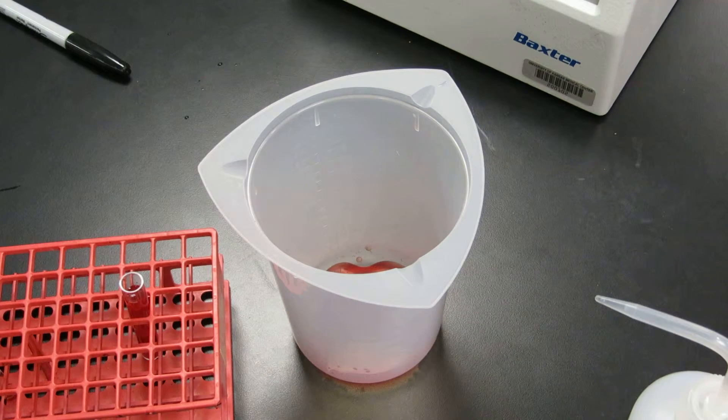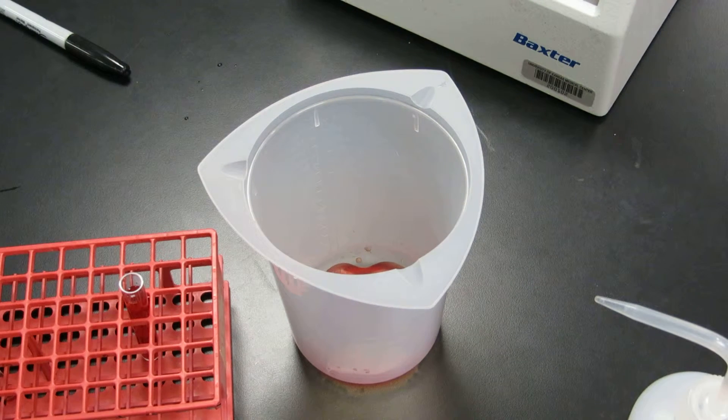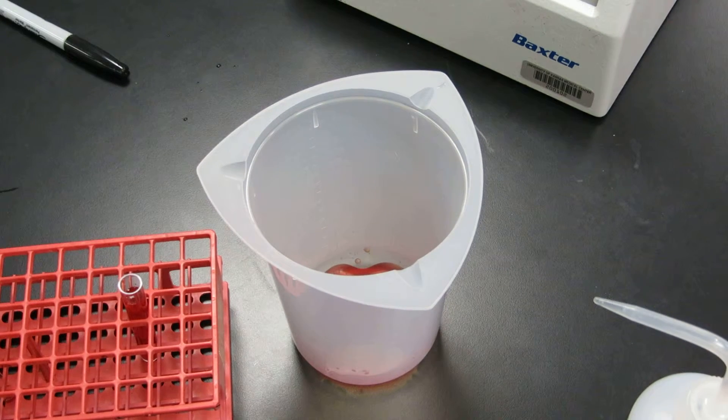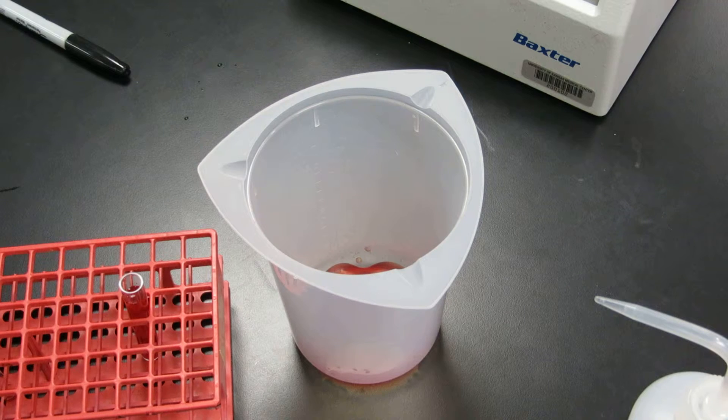You might think this is the longest 60 seconds ever, but this is actually a really good opportunity to either be reading ahead in your procedure or labeling new tubes, looking over your paperwork, deciding what the next step is. I won't make you wait all 60 seconds for all four washes, but I wanted to give you an appreciation for how long this actually takes. So we have about 30 seconds left on the centrifuge — this is a good time to figure out your next step and to really understand what's going on in the procedure.